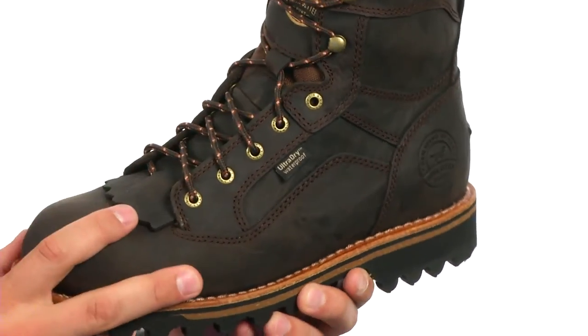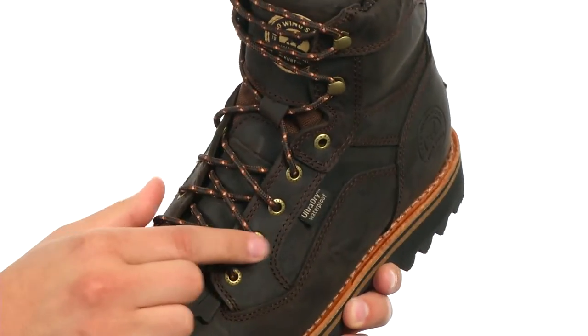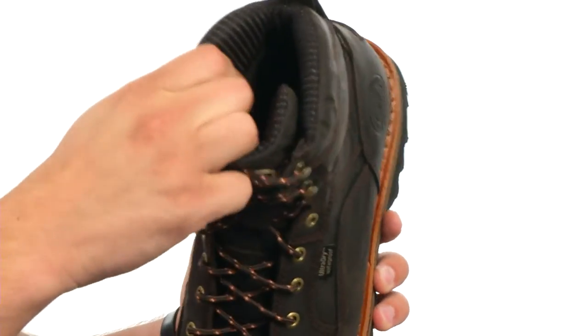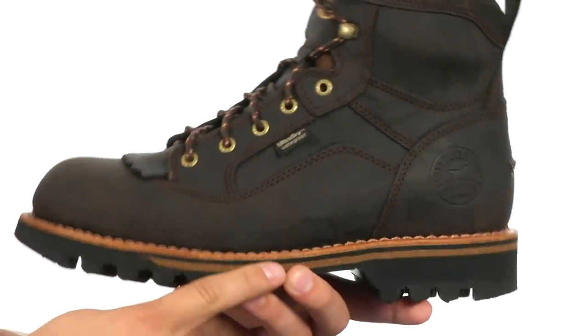These boots have a waterproof full-grain leather upper with a traditional lace-up system in front, heavy-duty laces, and metal eyelets to lock your foot into place. There's a handy pull tab in the back with a really soft padded lining on the inside of the collar for added ankle support.